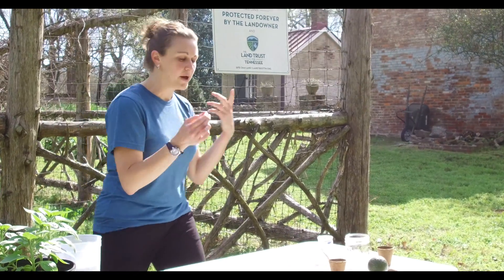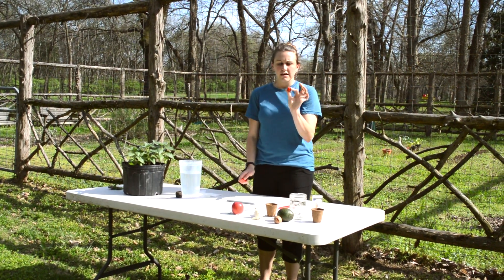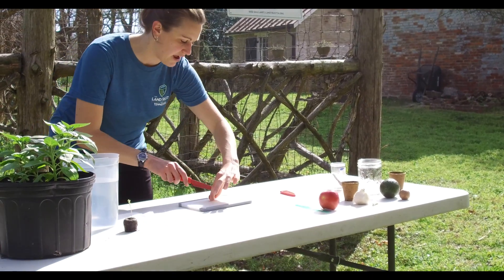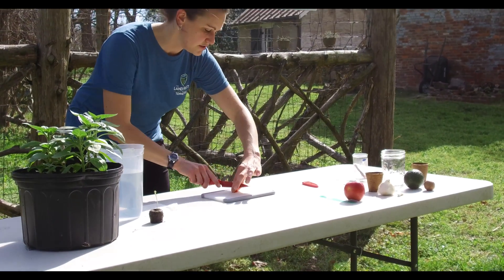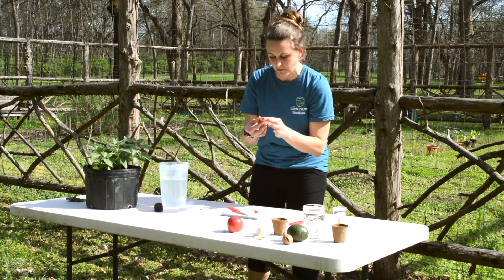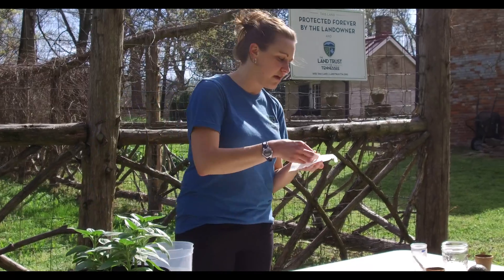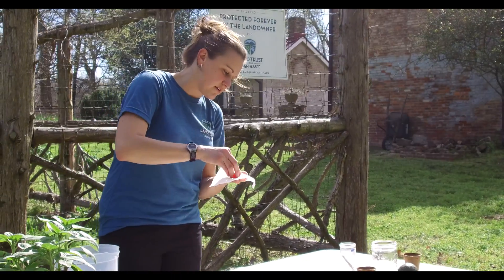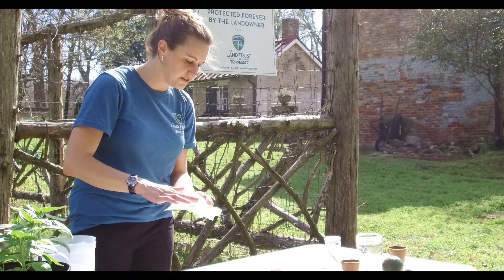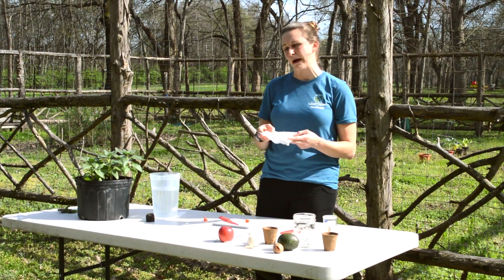This is just a grape tomato that I had at home, but you can use any tomato you have on hand. What you're gonna do is ask a parent for help to cut your tomato in half. You can also do this with cucumbers or peppers. Tomatoes are kind of juicy, so you want to be sure that the seeds dry out before you plant them. Take a paper towel and smear those seeds onto it and spread them around.